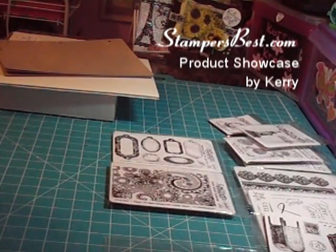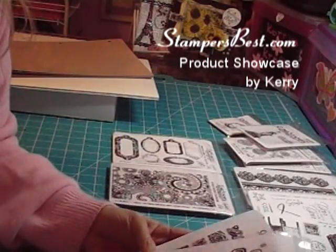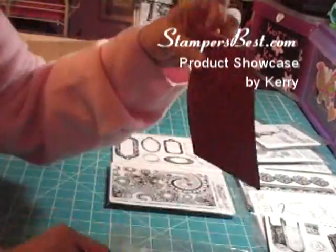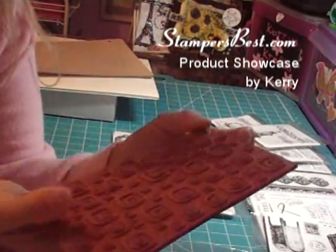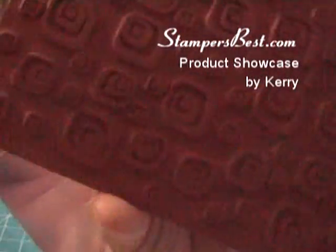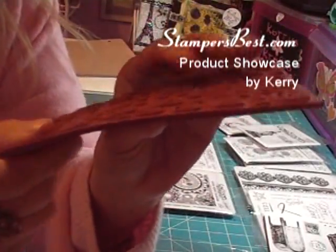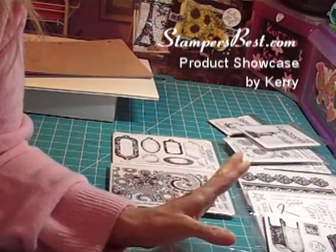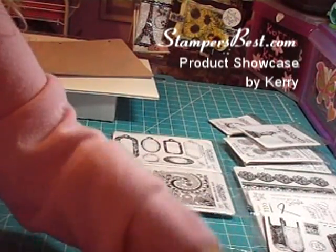The next thing we're going to talk about is their stamps, which I am totally in love with. There are three ways you can get their stamps. You can get them unmounted, which comes like this with no cushion on it. If you look at their stamps, they are beautiful — so deeply etched, and the rubber part is so nice and thick. I've stamped with these a couple of times with a couple of the sets I have, and they are beautiful. They are so detailed and they stamp so well.